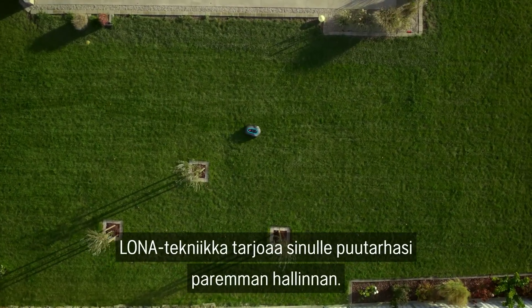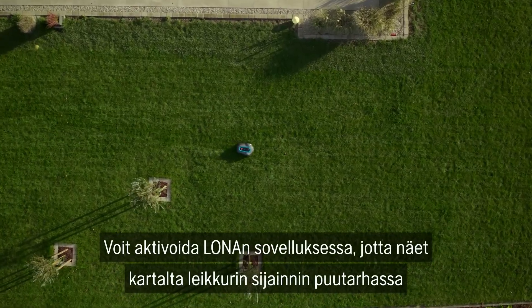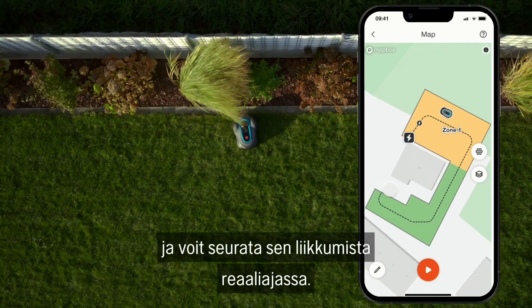LONA technology gives you greater control over your garden. You can activate LONA on the app to see the live position of your mower on a map of your garden and monitor where the mower currently is in real time.